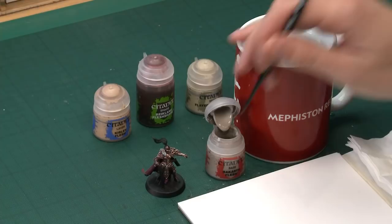To do it, you need a base coat of Rakarth Flesh, and then we'll layer all over this with Kislev Flesh. Then we'll apply a shade of Reikland Flesh Shade before reapplying some Kislev Flesh to brighten it back up, and we'll use a highlight of Flayed One Flesh to complete it.